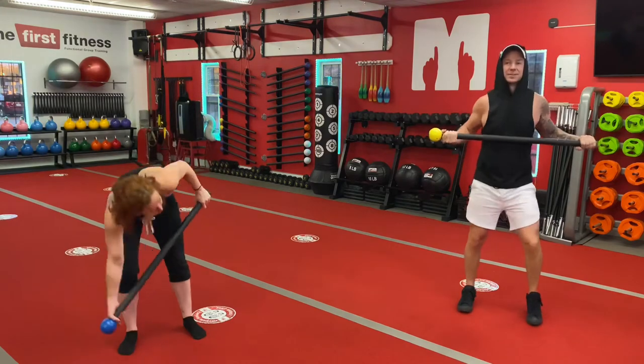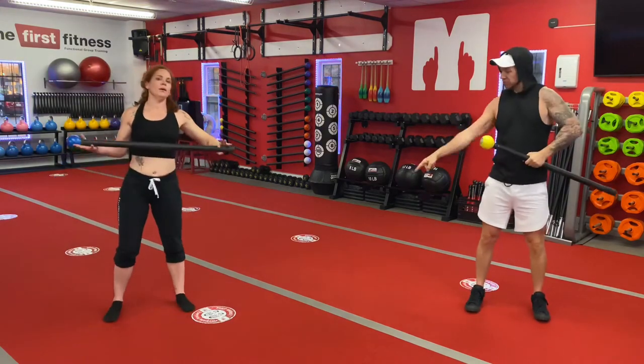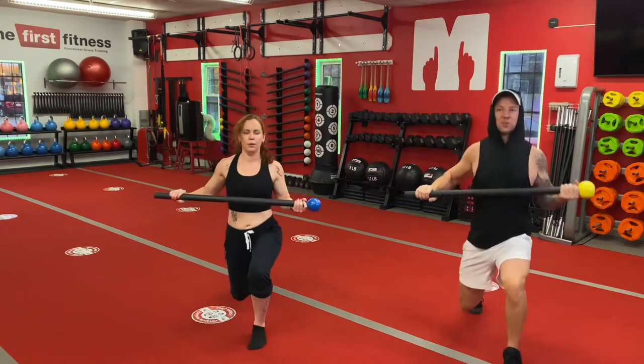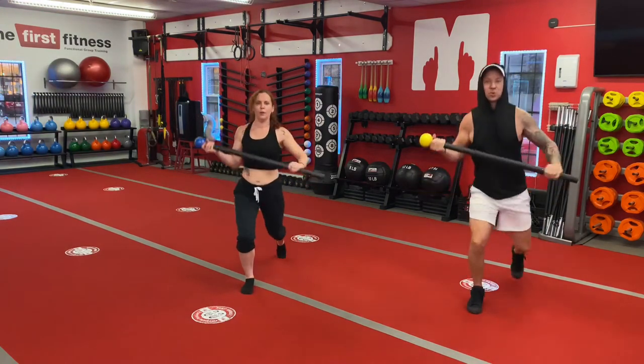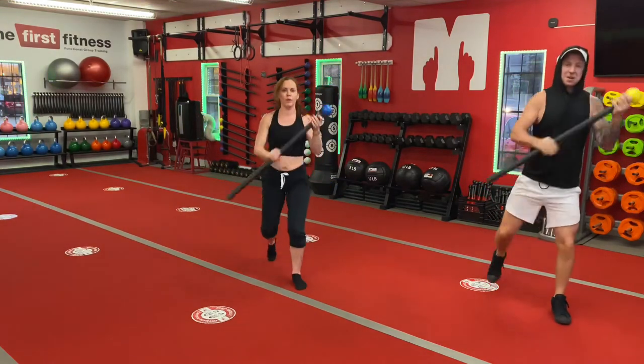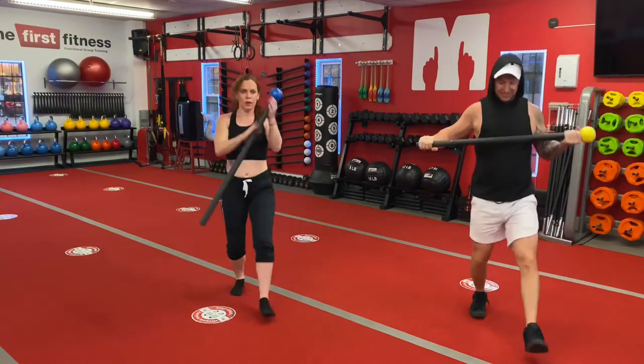We're both going to take a couple of steps back. Here we go. Forward left, reverse left, up and squat. Forward right, reverse right, up and squat. That's it.